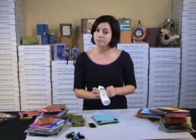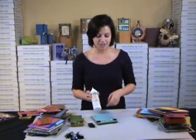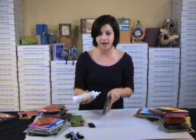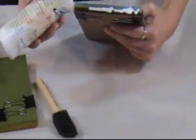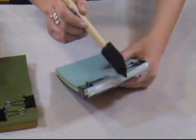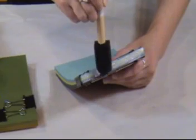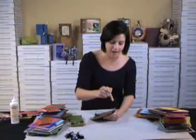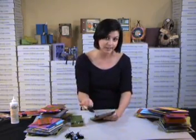You'll notice it's called bookbinding, padding, and laminating adhesive, and we're going to be using the padding function today — which is padding our notepad. This is actually meant to do this, and we're going to put a nice, generous portion of glue onto whatever edge we're going to bind. This would normally be the time I would tell you not to put too much glue on, but you actually want a nice, generous coat on the binding edge so it gets right down into all the little crevices of the papers, all the way from one edge to the other, because that's going to bind all of these papers together into a notepad.